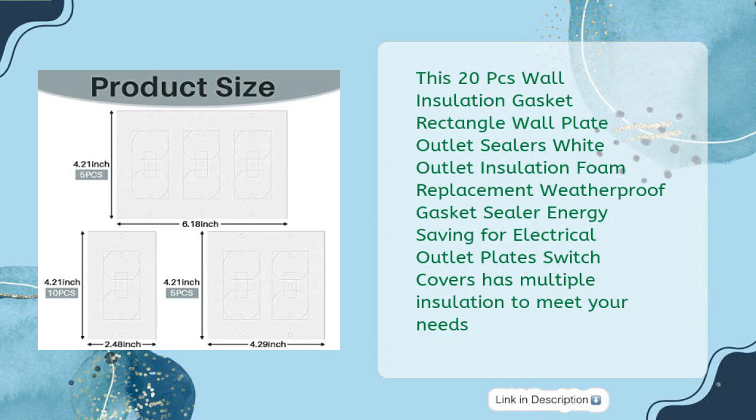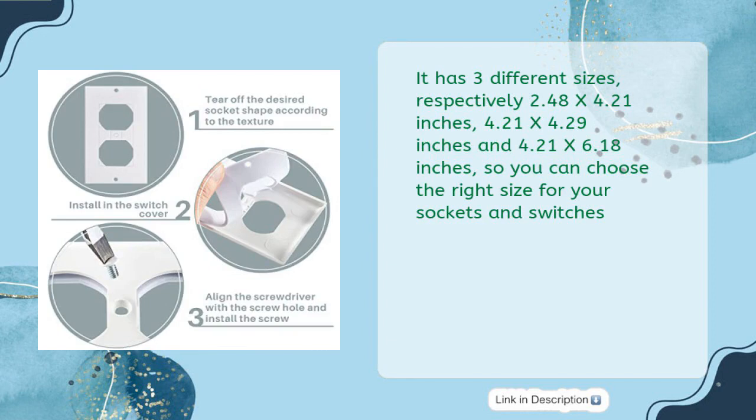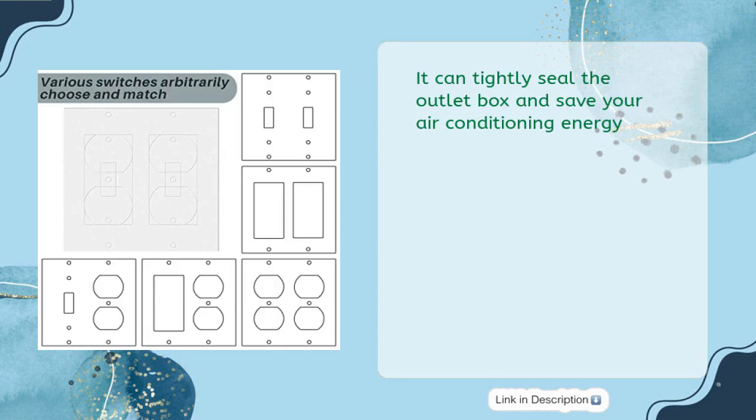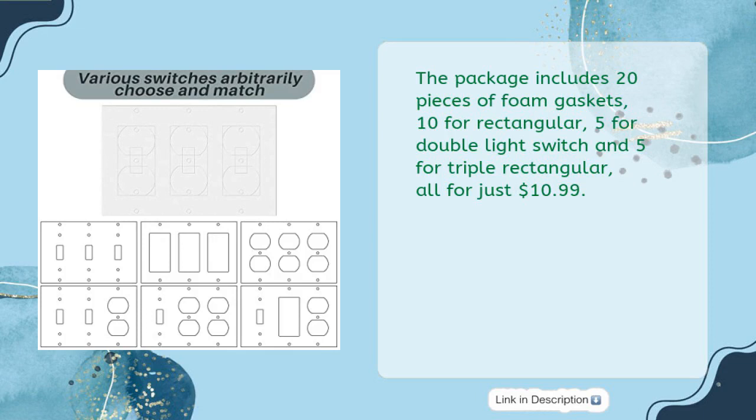It comes in three different sizes: 2.48 by 4.21 inches, 4.21 by 4.29 inches, and 4.21 by 6.18 inches, so you can choose the right size for your sockets and switches. Made from EVA foam, it is windproof and helps prevent accidents. It tightly seals the outlet box and saves air conditioning energy. The package includes 20 foam gaskets — 10 rectangular, 5 double light switch, and 5 triple rectangular — all for just $10.99.